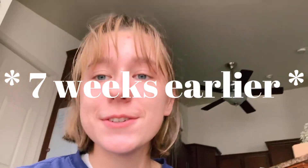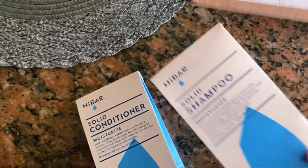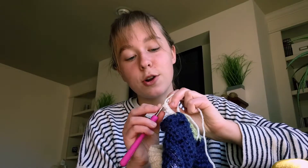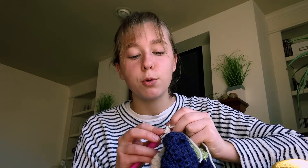Some exciting news — guess what came in today in the mail? My Hi Bar shampoo and conditioner that I ordered online last week just came in. I'm so excited to use them. There was absolutely no plastic involved — it was just a box and it's just paper. There are no sulfates in this shampoo and conditioner, which is great. I have been looking for a shampoo without sulfates for the longest time. It's a solid shampoo and conditioner, kind of like a bar of soap. Apparently they are equal to a 16-ounce bottle of liquid shampoo and conditioner, which is so fun.